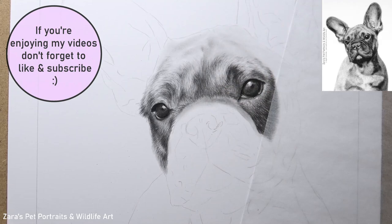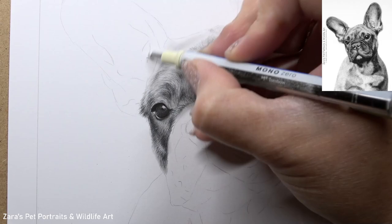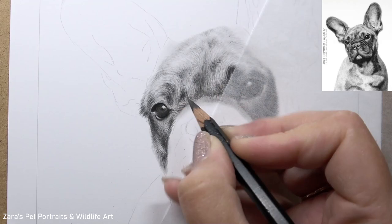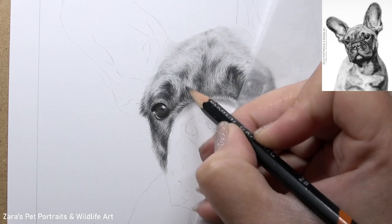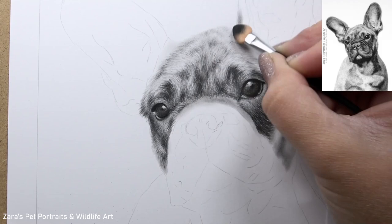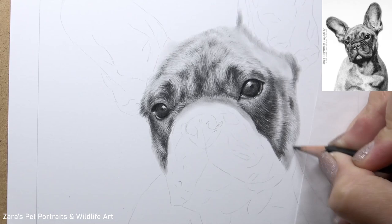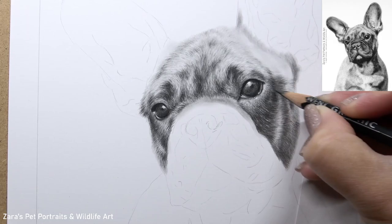With the French Bulldog, because they have creases between the eyes and around the face, you can really see how the fur direction shifts in so many different ways. If I didn't capture this accurately, it just will not resemble the breed, because of how the skin and structure is built. This is the case with any brachycephalic breed — where they don't have a long muzzle but a shorter snout — making the creases and folds of skin between the eyes more acute, causing a drastic shift in fur direction in those areas.